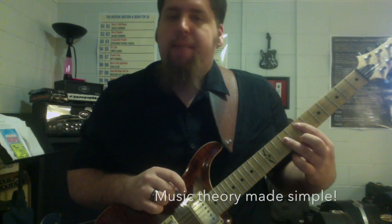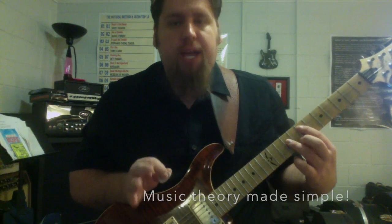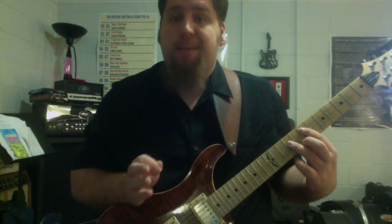That is called a perfect fifth. Now the name is not so important — I want you to understand the name, but we'll get more in depth into that name as it compares to the names of other intervals.